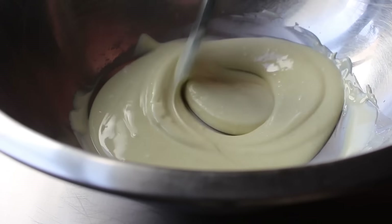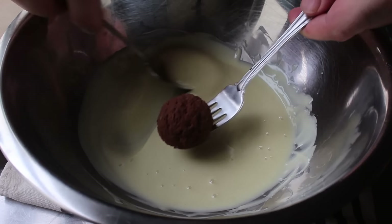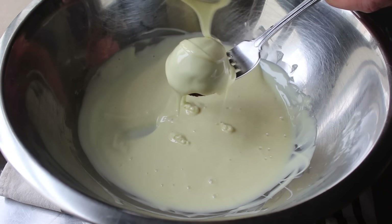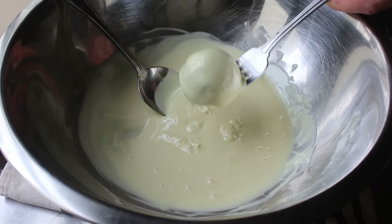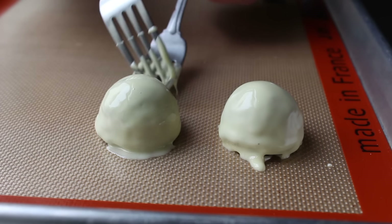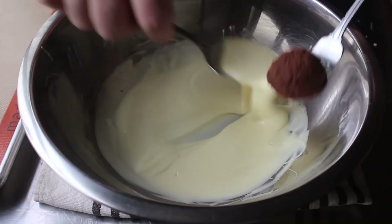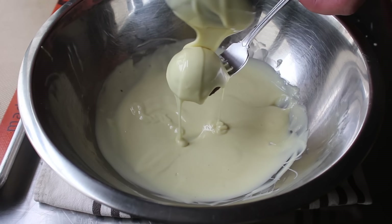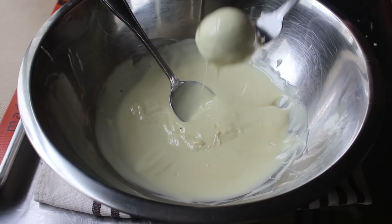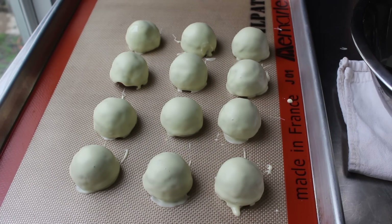The centers have been chilling in the fridge. For coating, I like the old two-fork, one-spoon method — set the center on a fork, use the spoon to pour over the white chocolate, then use a second fork to push it off onto a Silpat-lined baking sheet. If everything goes according to plan, you should end up with something that looks like it was coated by a professional, or at least a semi-professional. I'm only doing 12 here and freezing the rest for a future date, so yes, you can make the insides ahead of time and coat them when you want.